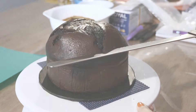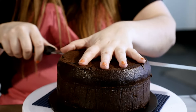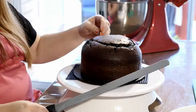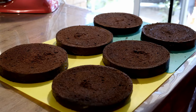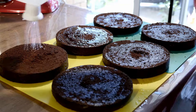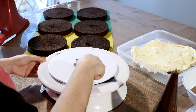I'm starting off with two seven inch by three inch high chocolate cakes, leveling them off into three even layers. With your simple syrup, give the cake layers a good soaking. Now let's stack and fill our cake with ganache.